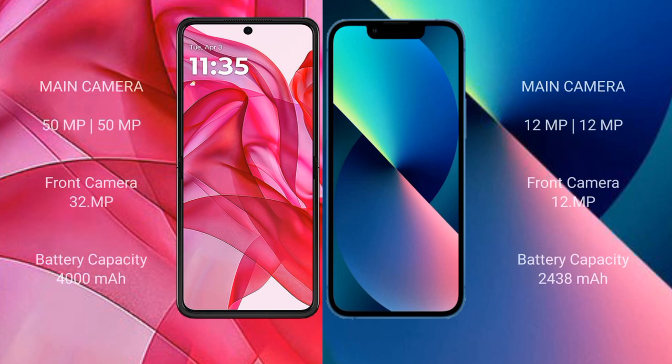The Motorola G50 Ultra features a triple rear camera setup with 15MP plus 15MP sensors and a 32MP front camera. The iPhone 13 Mini features a dual rear camera setup with 12MP wide plus 12MP ultrawide sensors and a 12MP front camera.